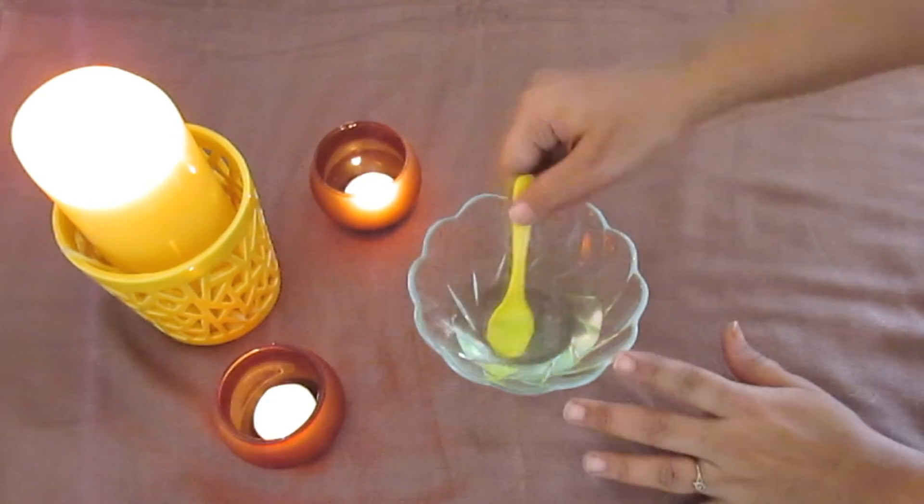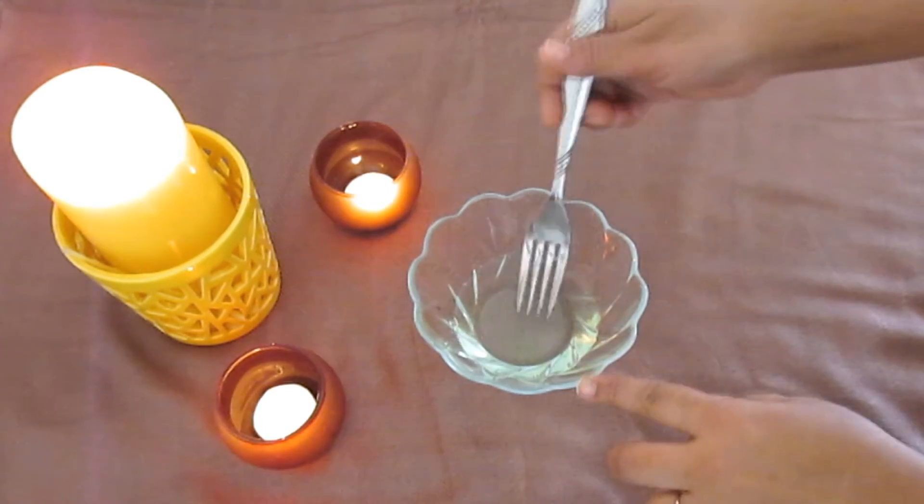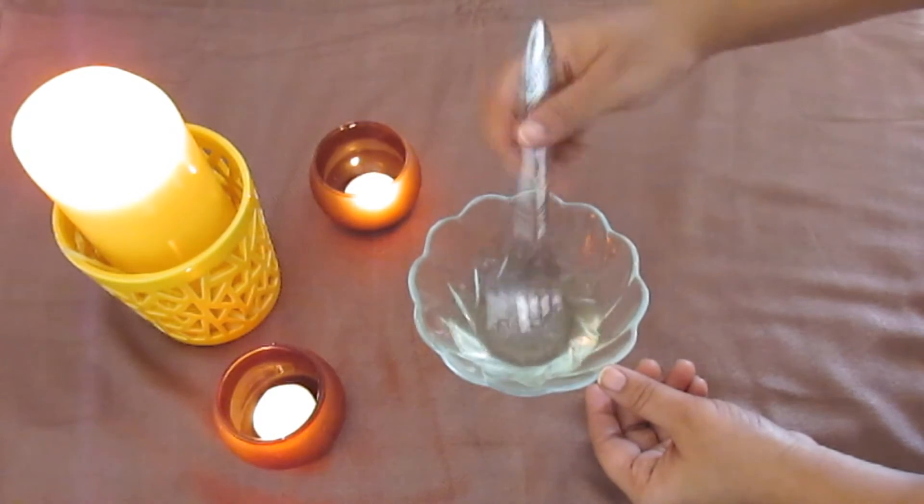Give it a quick, nice mix. For mixing it nicely, you can use a fork — a fork will give a really quick and nice mix.